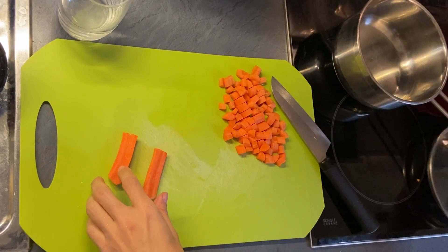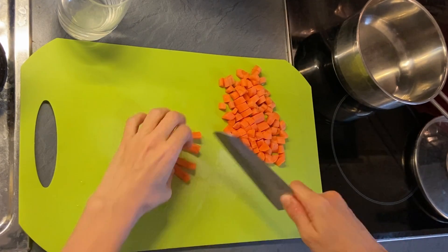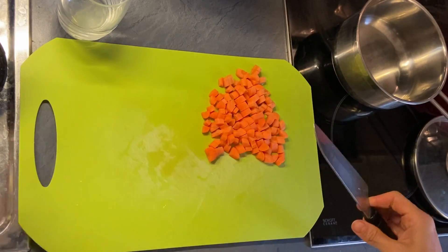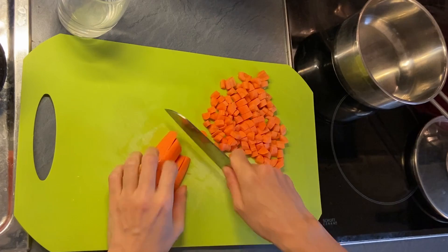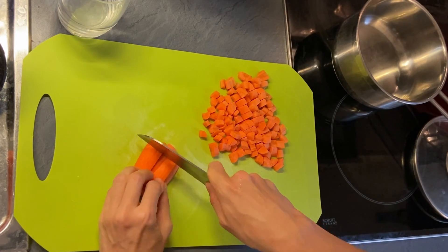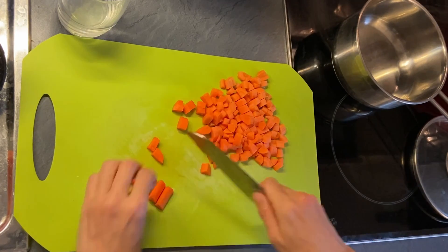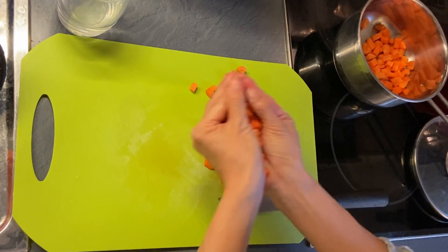Next is carrots and potatoes. I chop carrots first as it takes longer to cook. Carrots are an excellent source of vitamin A, especially beta-carotene. Beta-carotene is an antioxidant which is good for eyes and skin and reduces age-related cognitive decline and protects against metabolic syndrome like high blood pressure or high blood sugar. I cook carrots long enough, about 30 minutes, until they get soft.